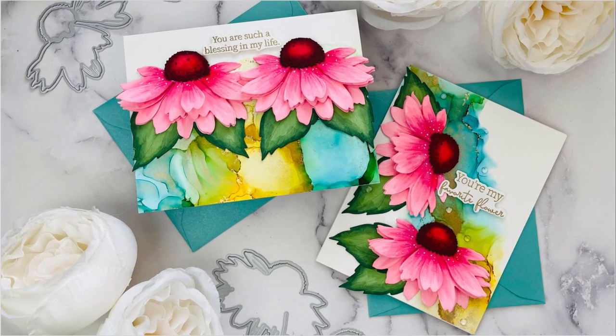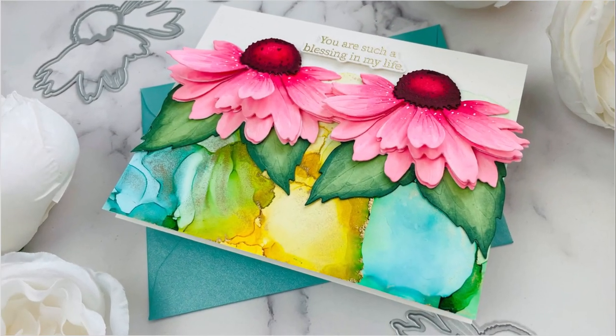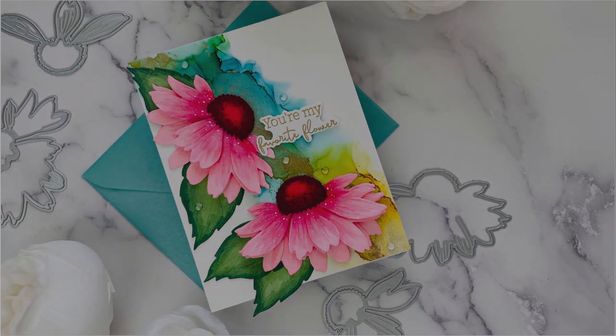Hey everyone, it's Joy for Honey Bee Stamps. I have two cards for you today using the beautiful Lovely Layers Cone Flower, and I did some alcohol ink backgrounds to go along with those gorgeous flowers.